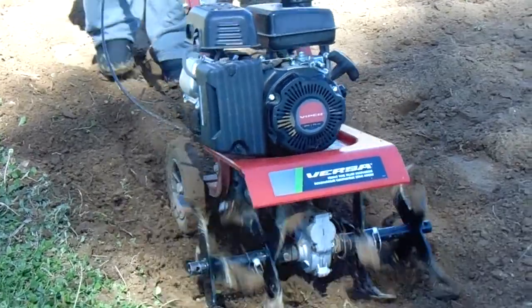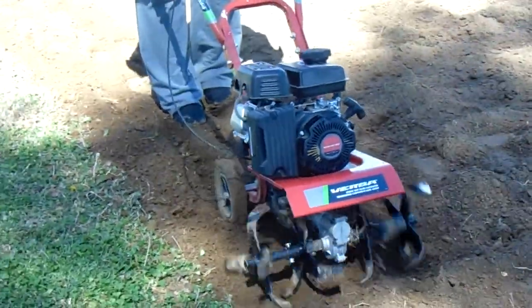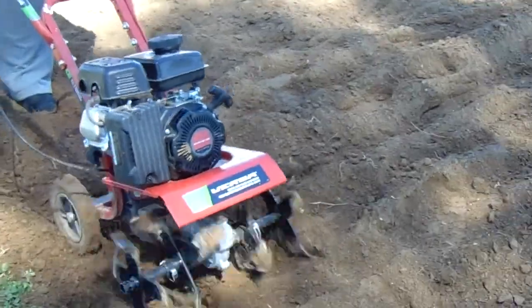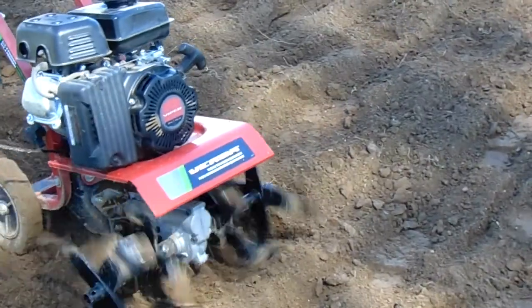Don't listen to all the gun control stuff — it's all lies, there's an agenda going on. They're going to try to take your guns. Get yourself even a small piece of property or a yard where you can till it up, plant some vegetables, and eat healthy. But that's a good little tiller right there.